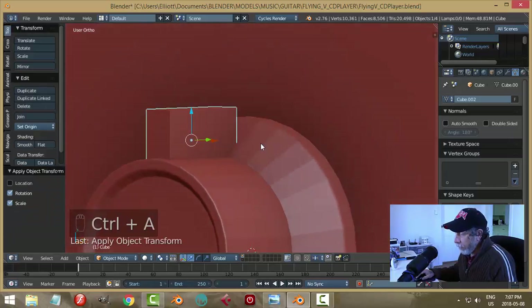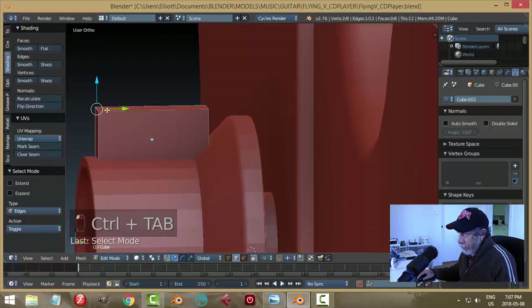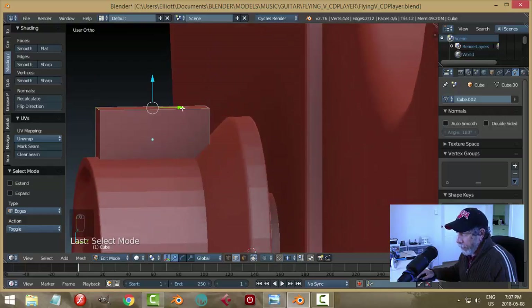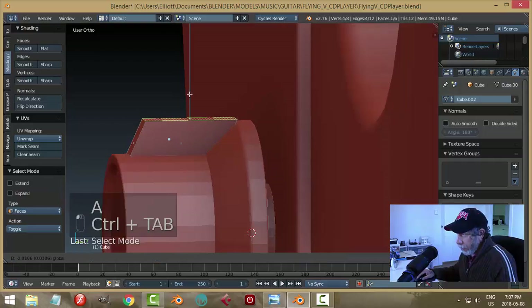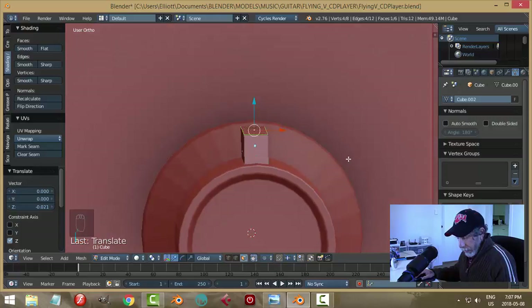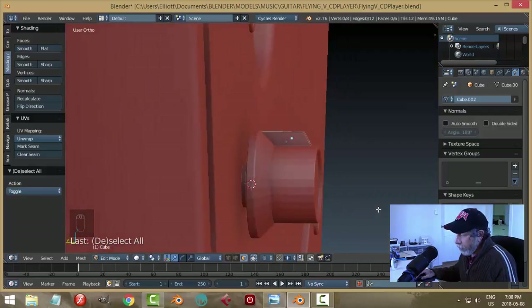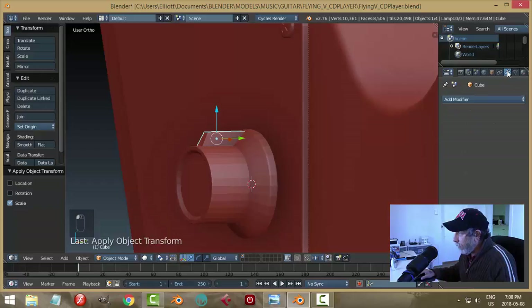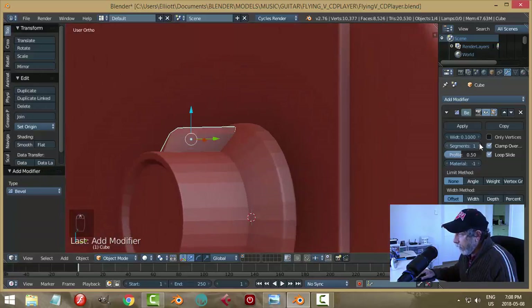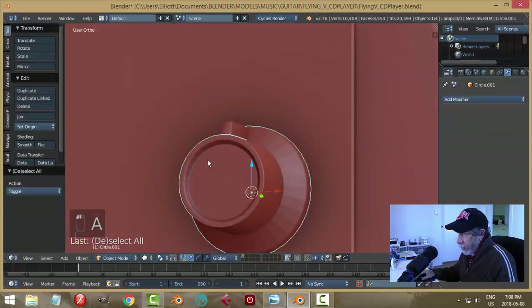Apply rotation and scale. Go into edit mode, grab edges and move them in, pull down, grab a face and pull it back, scale in X. Apply scale again. From the modifier wrench, add a Bevel modifier with two segments and reduce the width until we get something we like. Try smoothing on this.